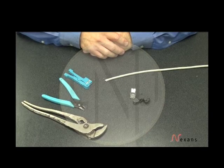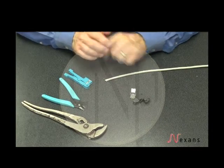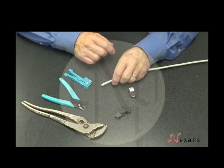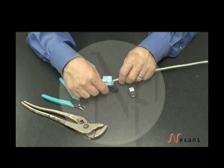The Teller-Gardner field installable plug is a two-piece connector consisting of a connector body and a management load area. The tools you are going to need are a channel lock, a flush cutter, and a jacket stripper. The jacket strip length will be the length of the connector body.